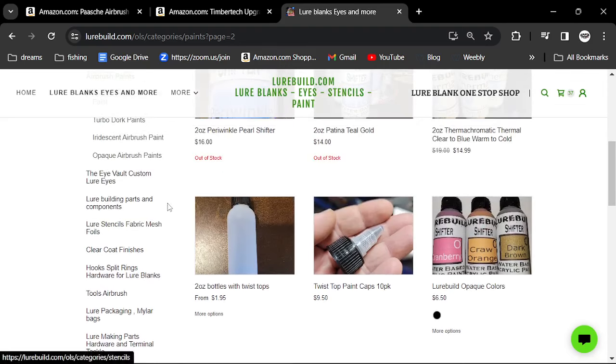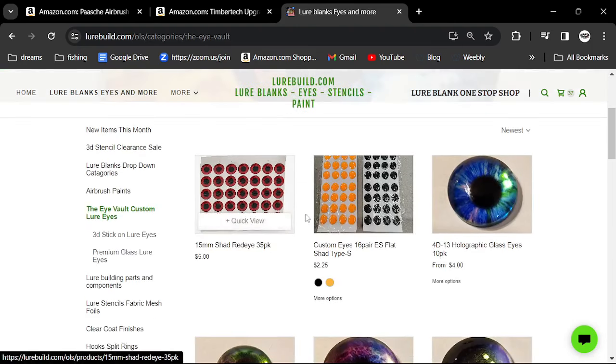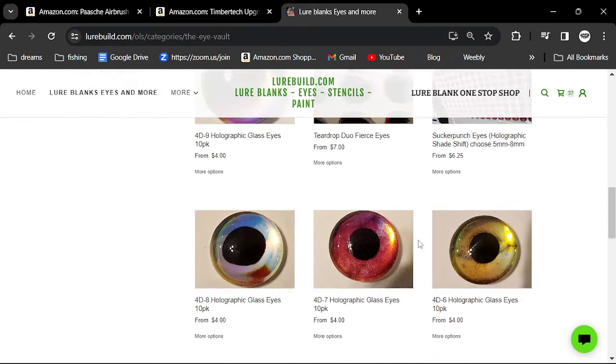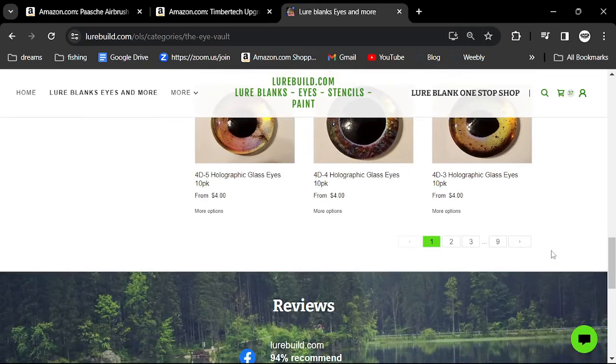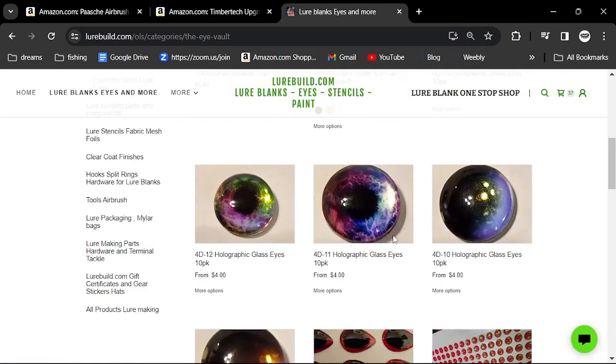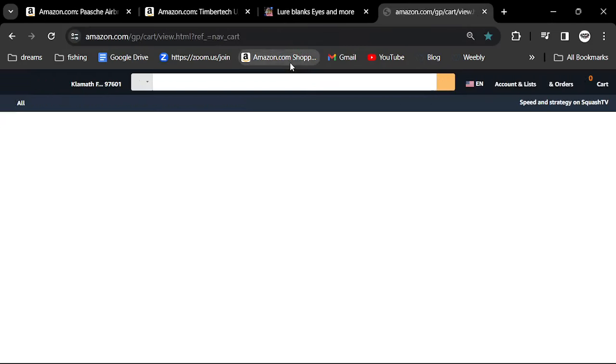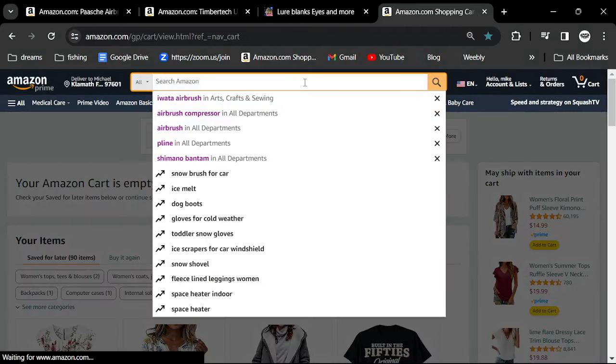He has an eye vault and you'll need to buy eyes. Eyes are actually the cheapest part of painting. You can buy a variety of eyes and they'll last you a very long time, and you'll fall in love with certain ones. LureBuild.com is probably your best all-in-one shop.